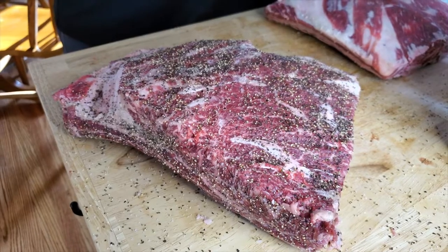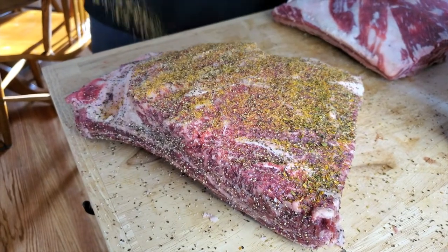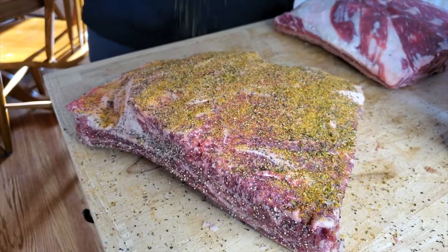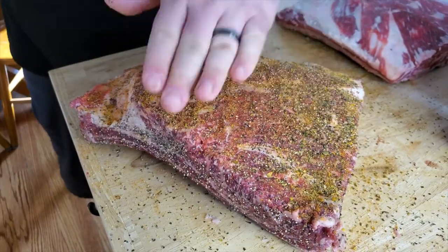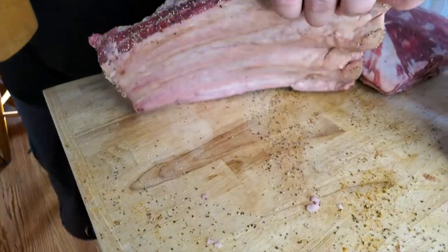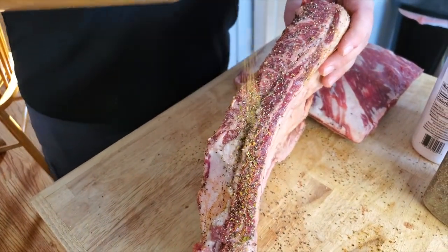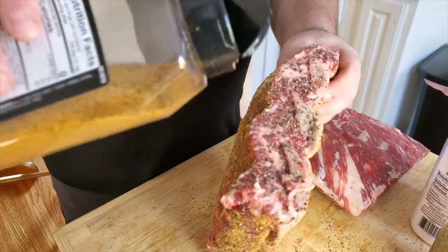For this last layer of seasoning, we're using some of this beef rub that I use on brisket. I'm not going to go super heavy with this — I just want to put enough to get a little bit of extra flavor in there. I want the meat to really be the star of the show, and I also want a lot of smoke penetration. I did not use a binder in the beginning because I'm actually going to let this meat sweat out.